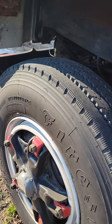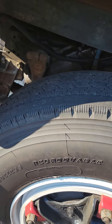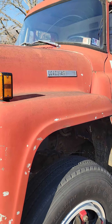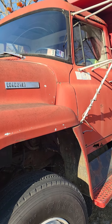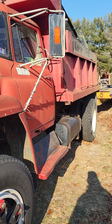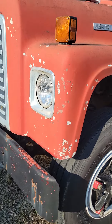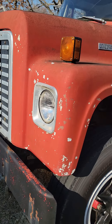Got some new tread on her all the way around — I guess I did that about a year ago, haven't put too many miles on her. She's a Lodestar 1850, DT-466, five-speed split rear, 1978 model.